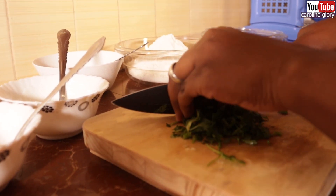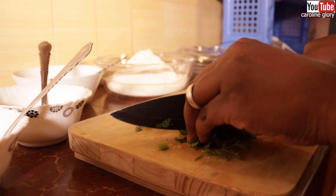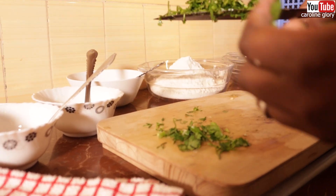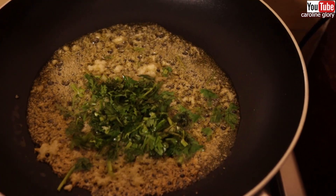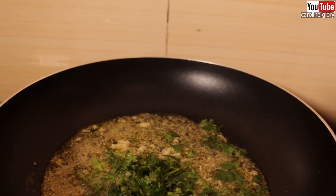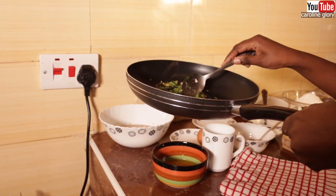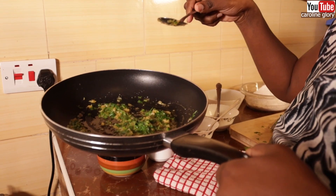This is what we are going to apply on our naan — brush it all over, it makes it so good. We're going to add our coriander into the garlic butter and it's done. We're going to set this aside for basting. It looks good and smells amazing.